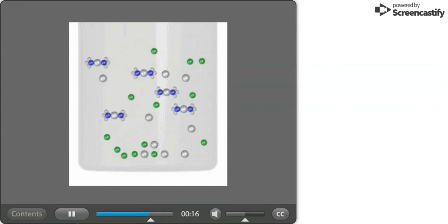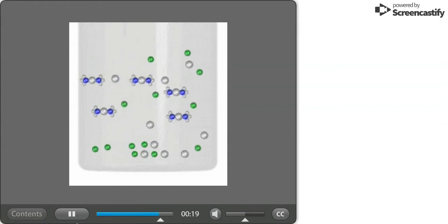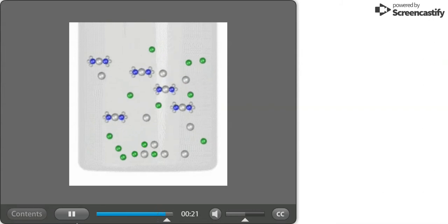Formation of the complex lowers the concentration of silver in solution, which changes the solubility equilibrium.